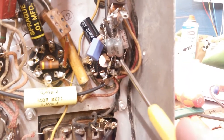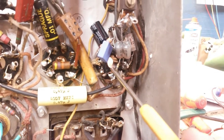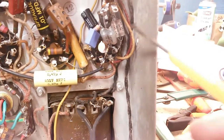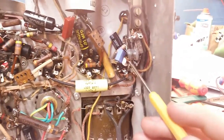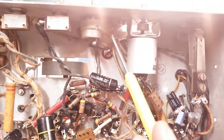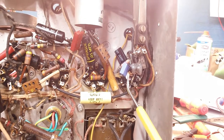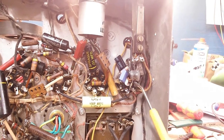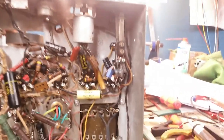I also changed the grid leak resistor here because it was way out of tolerance, so we got a new one of those. This capacitor here is the tone capacitor, and that one goes to an unused pin and to plate. Depending on which position you put the tone switch in, it connects that capacitor in or out. There's also a resistor here which is part of the tone circuit — it's a 0.022 and it's supposed to be 0.022, so that will do.